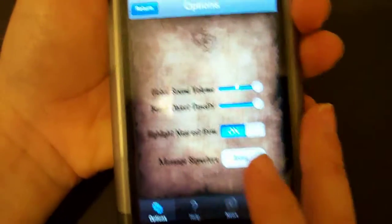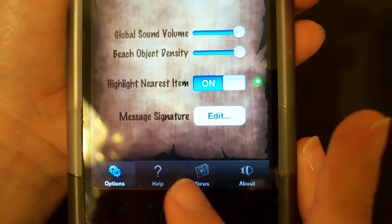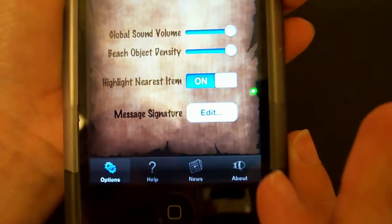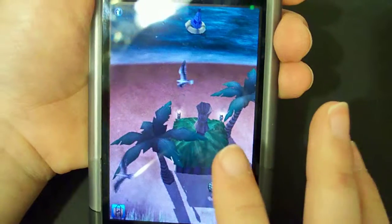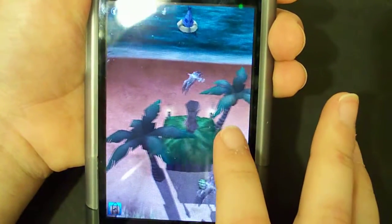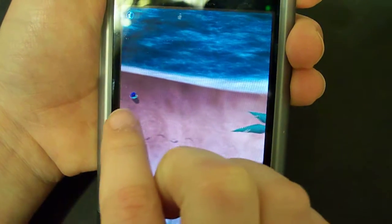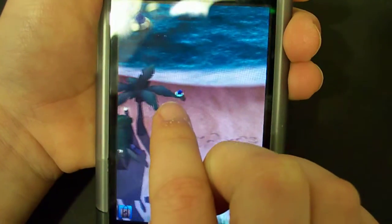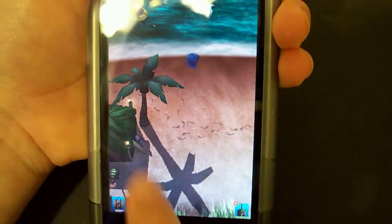You have your info button over here — it's like your own menu. You can edit your message signature right there. It has options, help, news, and about. News tells you the updates and all that. To walk, you press here and it walks. When you see something shine like that, that's a shell, so you click it and you'll get it.